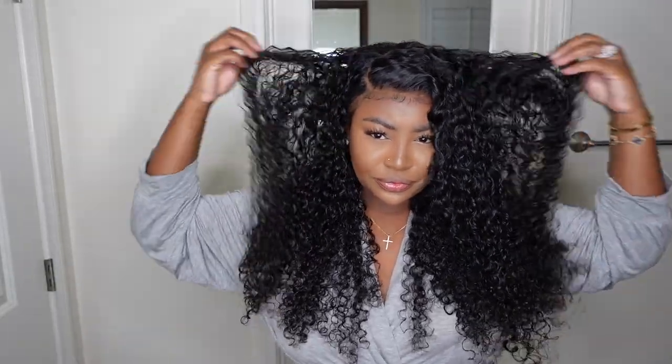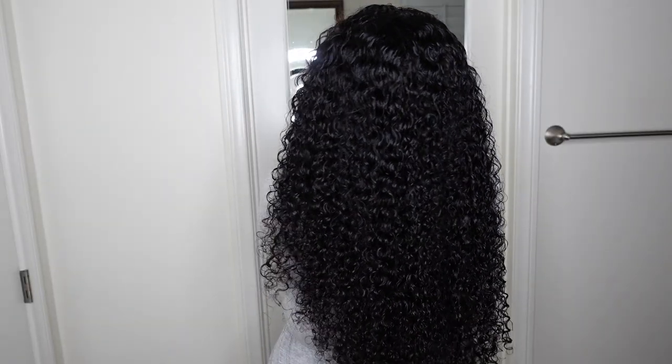Hey girl, welcome back to my channel! I'm Ashley. Thanks for tuning in for the first time. Today we'll be doing this beautiful, flawless install courtesy of Harilla Hair. This is the wig in all its glory — this is my final result. As you guys can see, this jerry curl wig was everything and more, so if you're interested in getting the look with me, keep on watching.